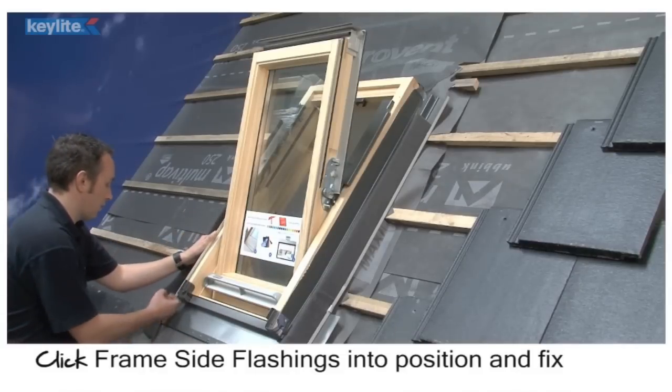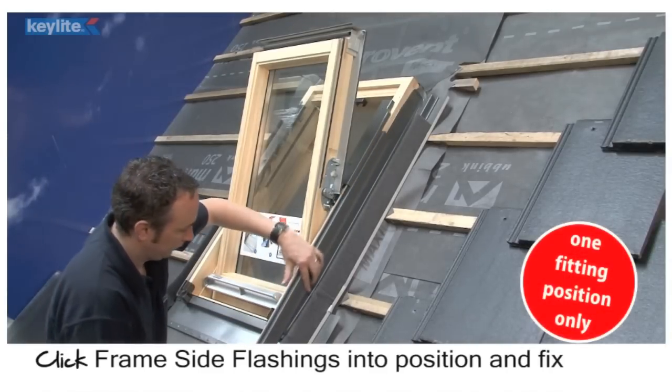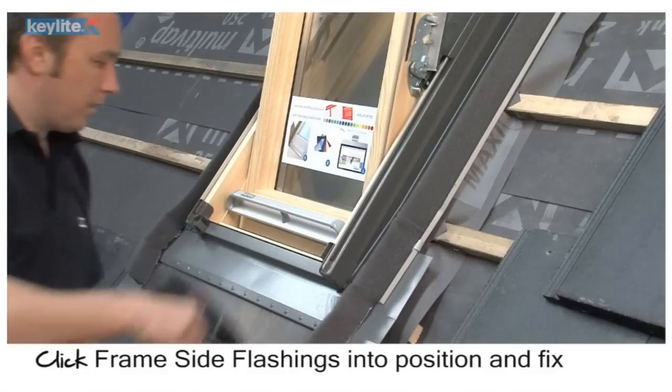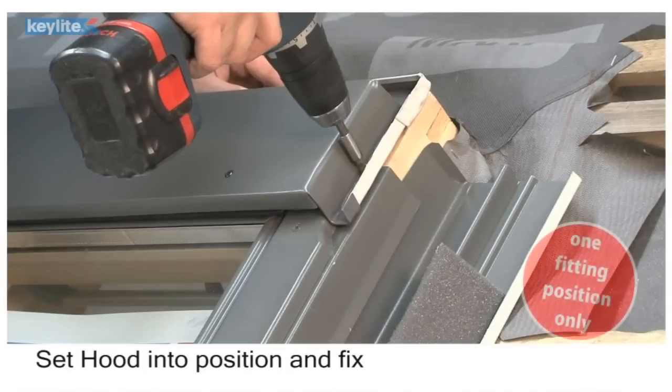Click the frame side flashings into position and fix. Set the hood into position and fix.